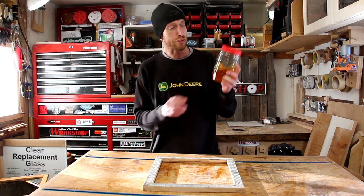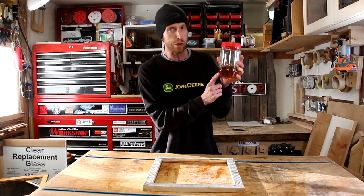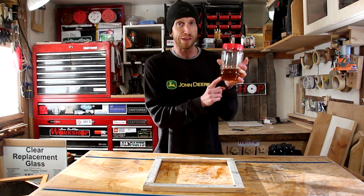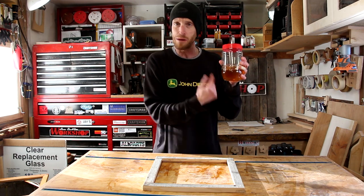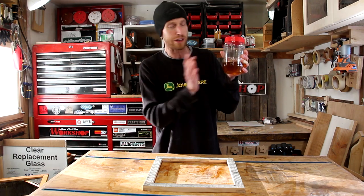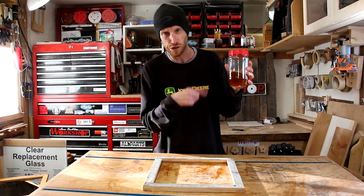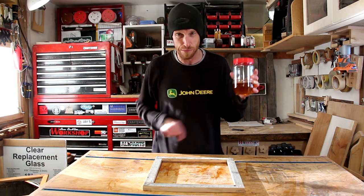Now I believe we are ready for some finish. The finish I'm going to use is a homebrew finish consisting of mineral spirits, boiled linseed oil, and wipe-on polyurethane. I've got a short video about mixing up this batch — link in the description — but it's really simple to make and use. We're just going to wipe this on, let it dry, and done.